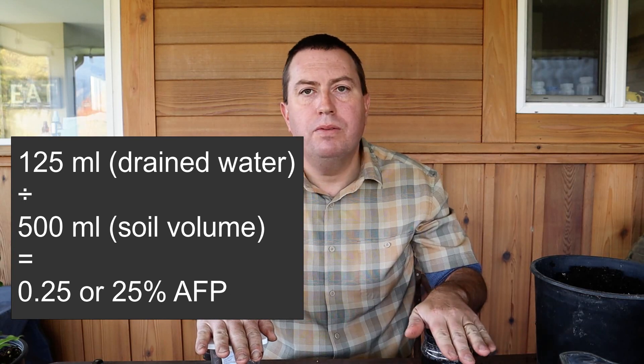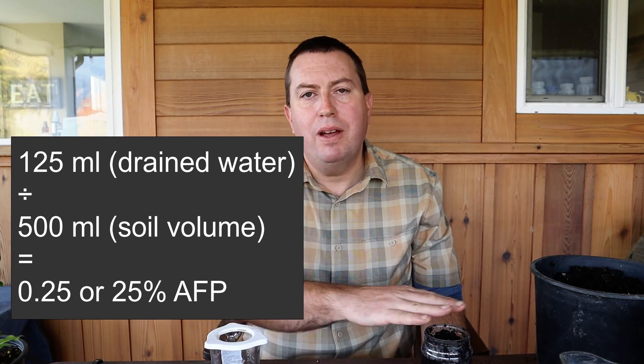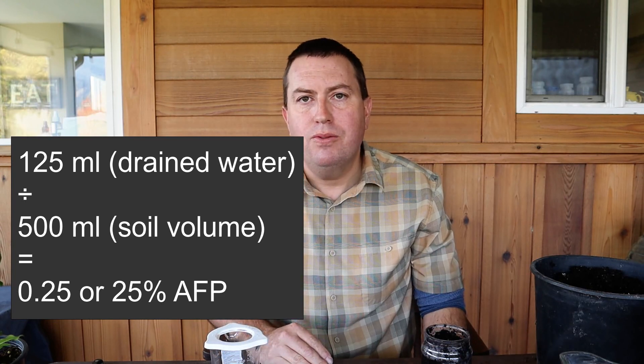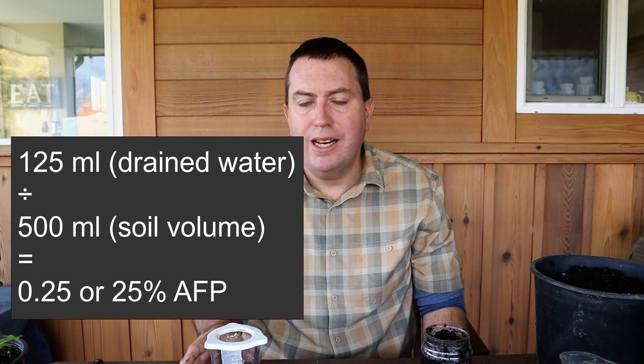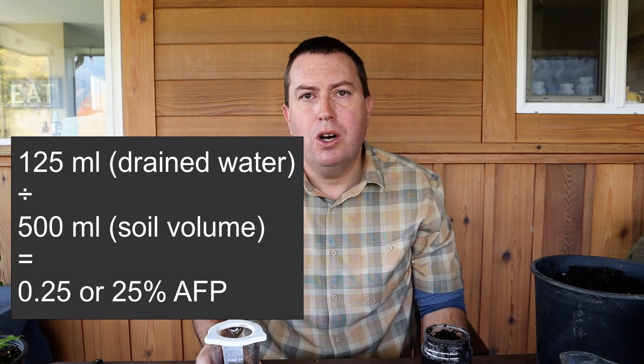With the draining complete, you can see the actual soil has lost a tiny bit of volume — probably a couple of tablespoons — so there may be a little bit of inaccuracy in the result because of that. The water that drained out is 125 milliliters. You divide the drainage water by the original volume: 125 divided by 500 gives you 0.25, or 25% air-filled porosity. That's actually a pretty decent number for a potting soil.